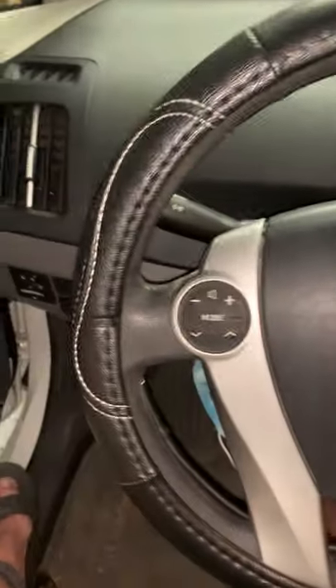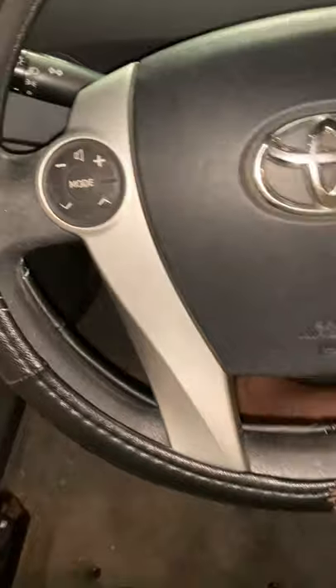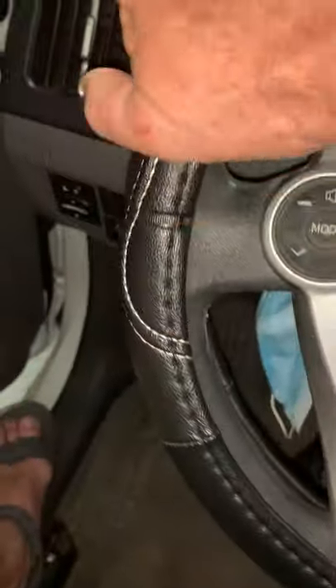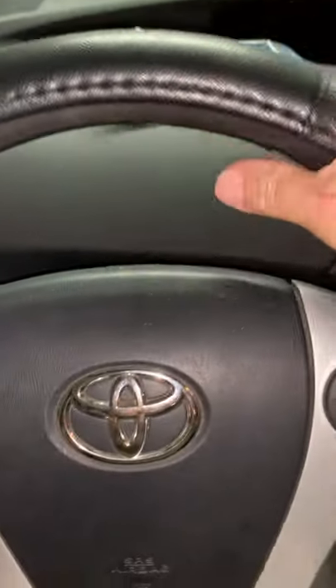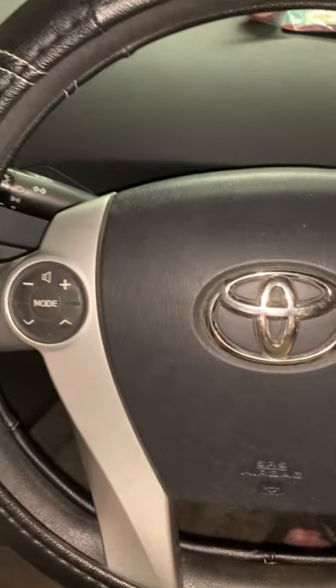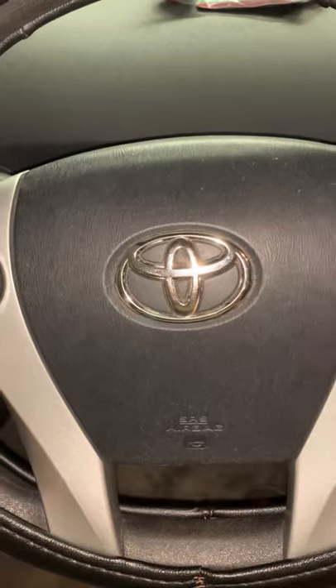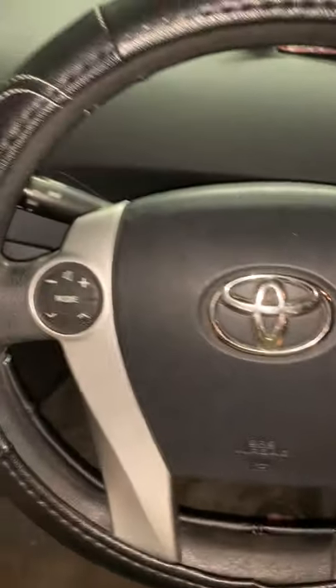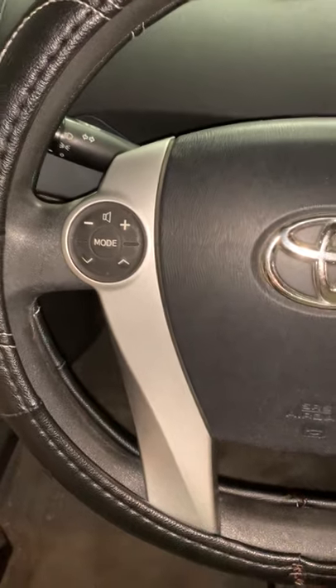I just wanted to post a video on my old Toyota Prius. I bought a vinyl steering wheel cover for this car — it has great texture and a nice grip. I bought it at Walmart for around $14, and it says it fits size 14 and a half to 15 inches, so I thought it would fit my wheel.